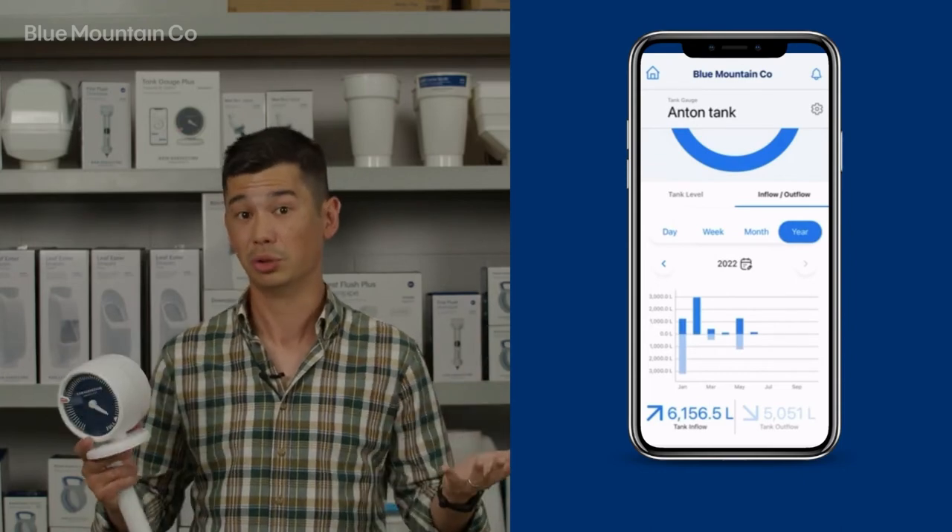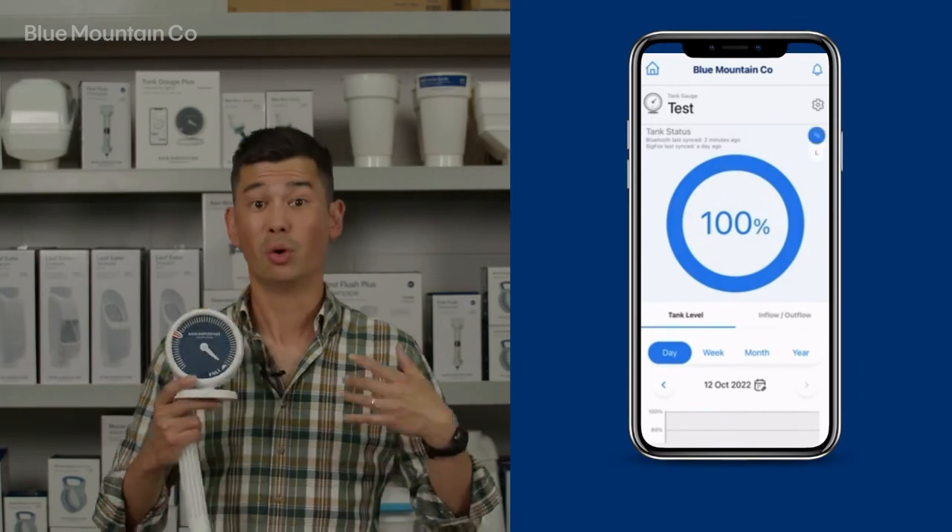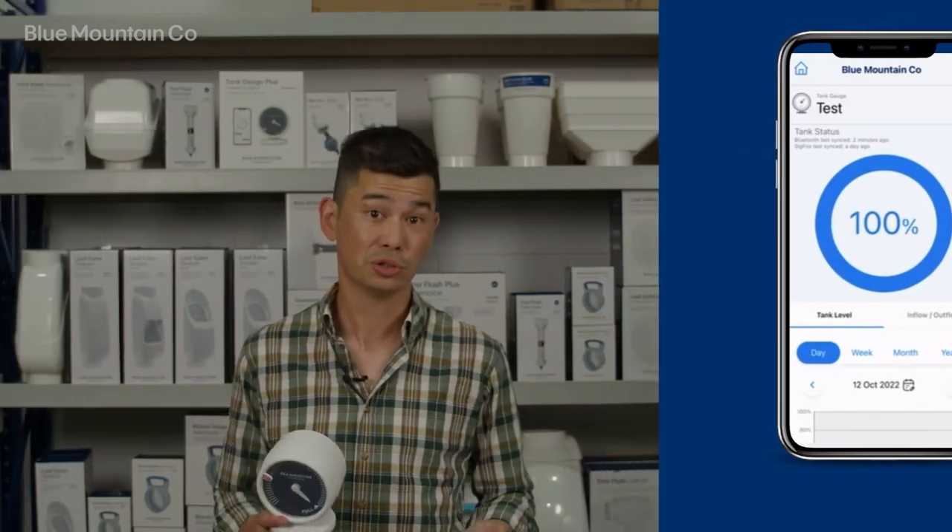You can go day, week, month, year — look at it however you like. You can look at the level in percentage or in litres or gallons on hand, whatever makes more sense to you.